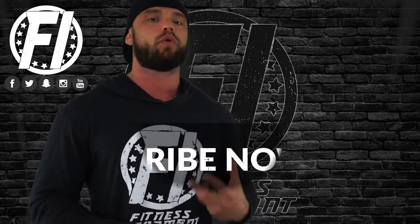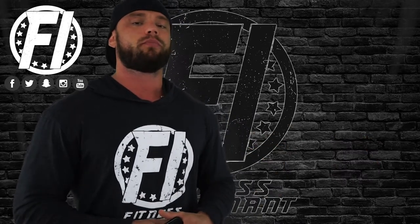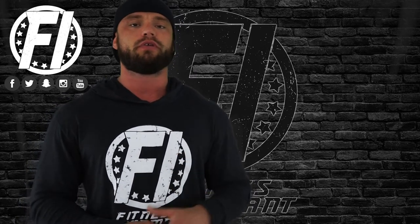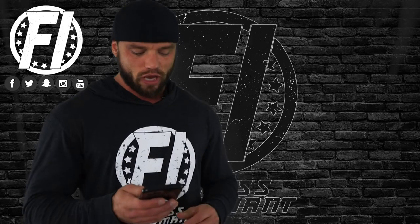Today we're going to talk about John Meadows' premium pre-workout across five different categories: first, the ingredient profile; second, effectiveness; third, flavor — which is watermelon; fourth, mixability, and I'll show you a mixability test here on camera; and finally, value. So let's dive into the ingredient profile.